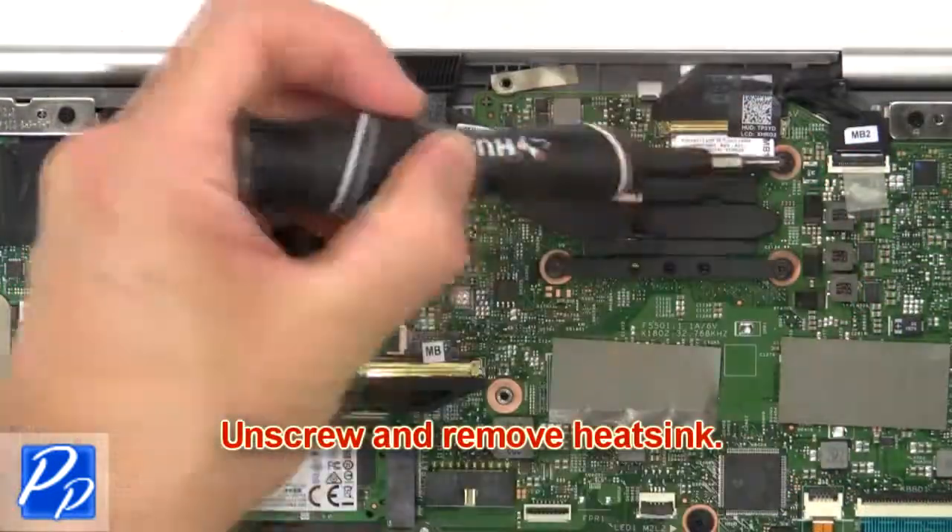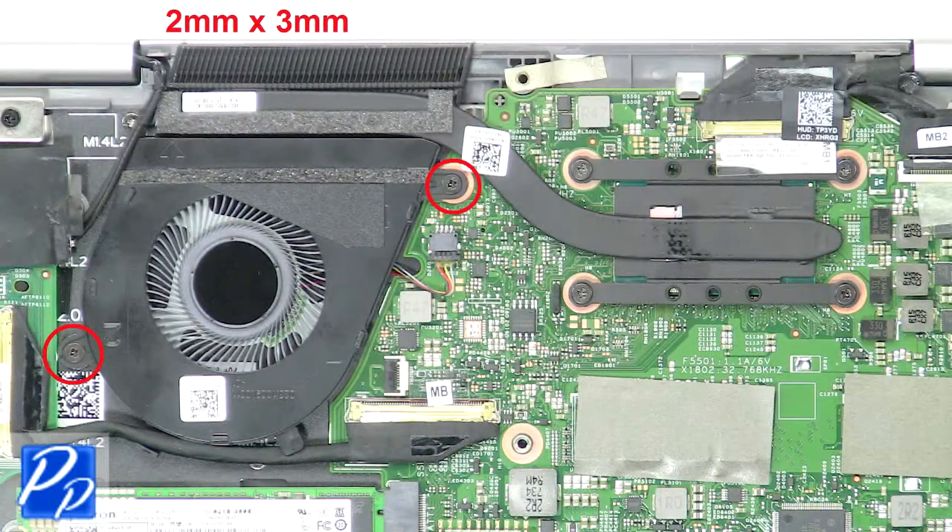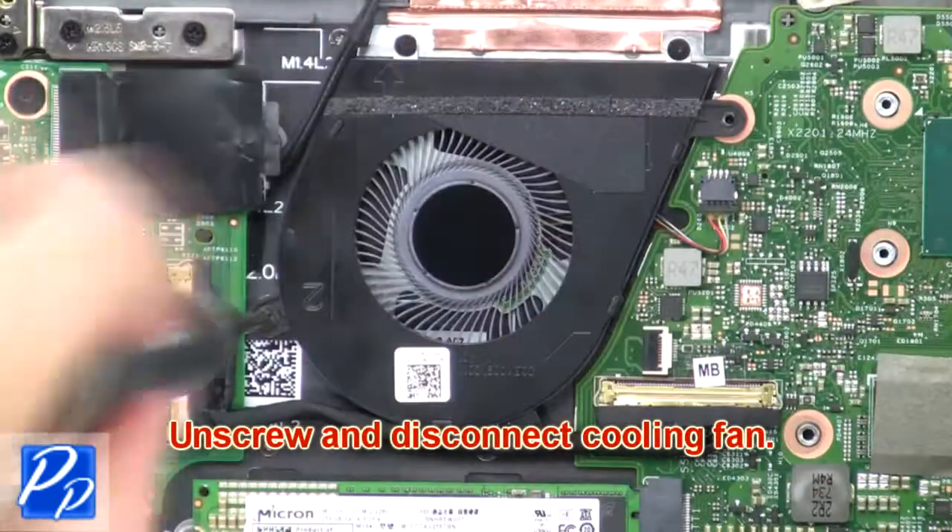Then unscrew and remove heat sink. Now unscrew and disconnect cooling fan.